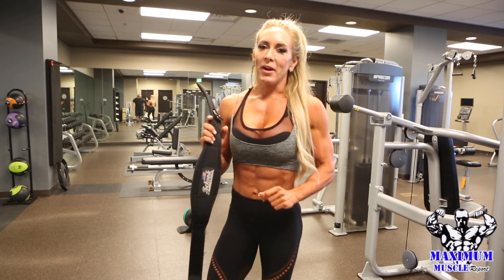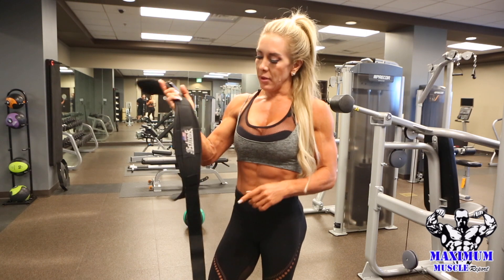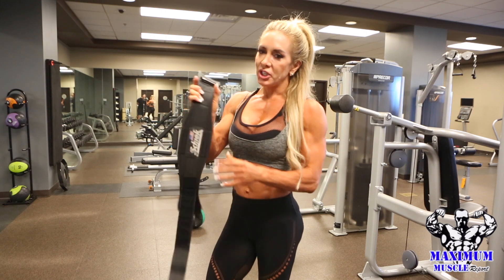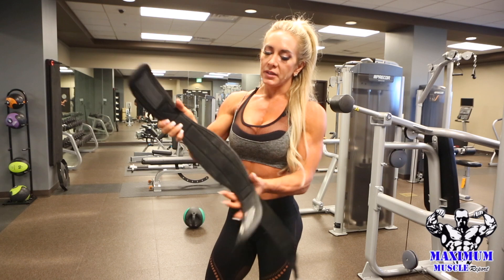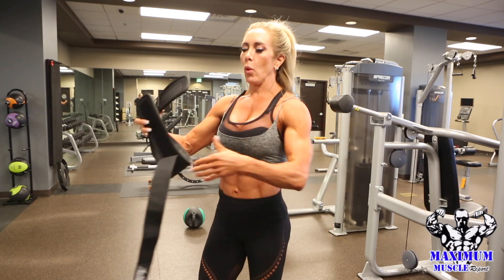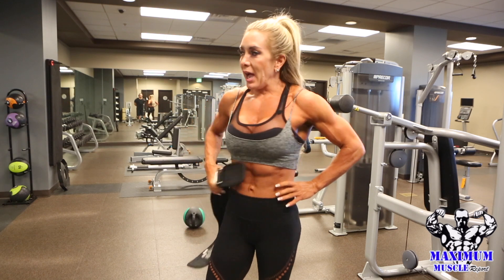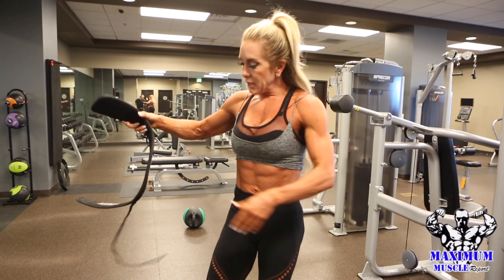Hi guys, IFBB Fitness Pro Raya Graber here again, Maximum Muscle Report Pro Tip, showing you my chic weight belt. This is a must and has helped me taper my waist. With fitness we tend to get really thick, blocky abs and lose the taper to our waist.